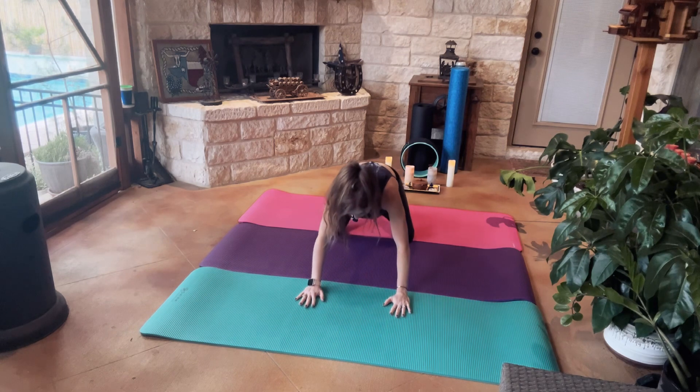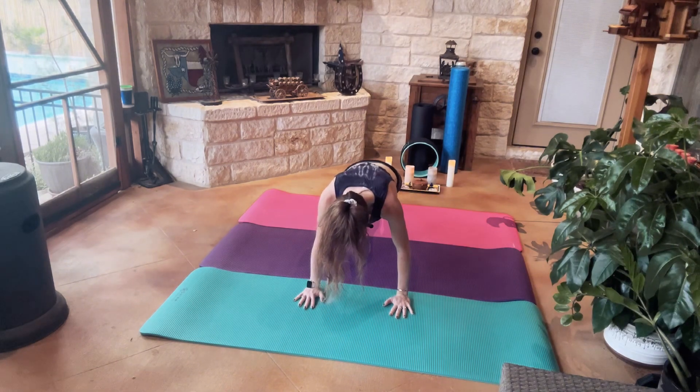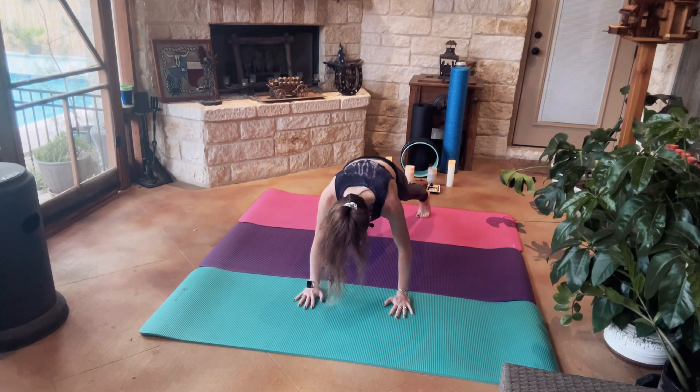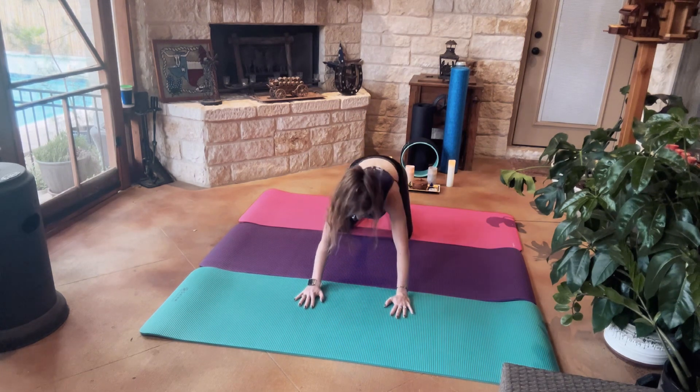One more time. Downward Dog to Plank. Step our right foot out. To Child's Pose, then our left. Upward Dog, to Child's Pose.